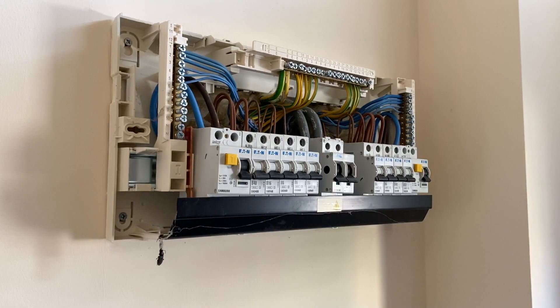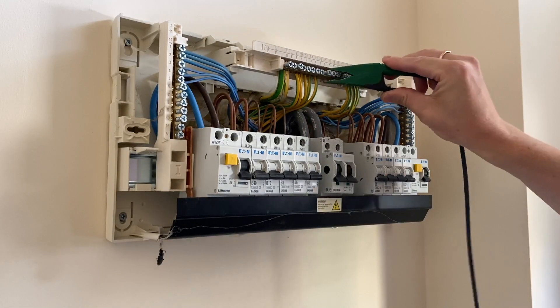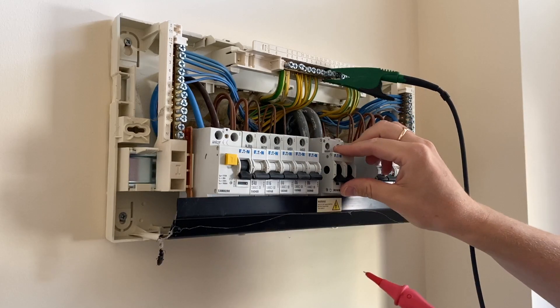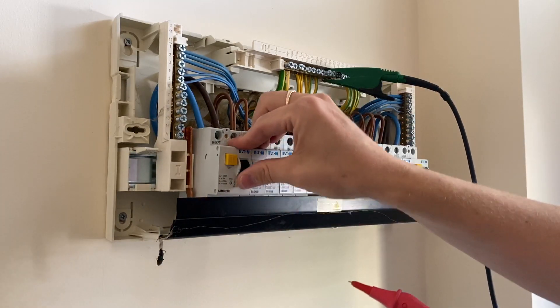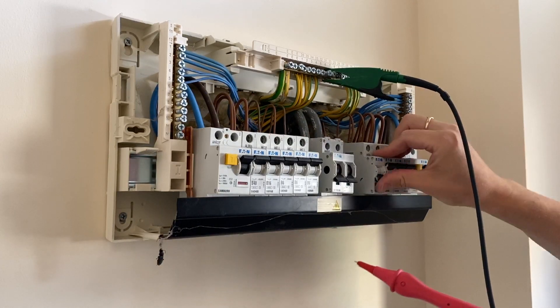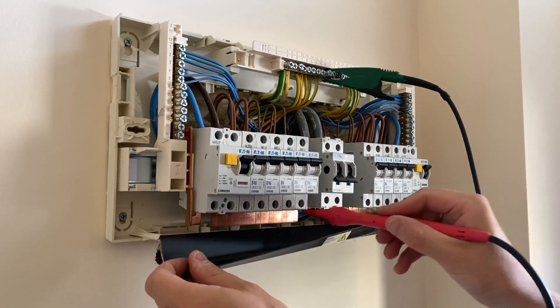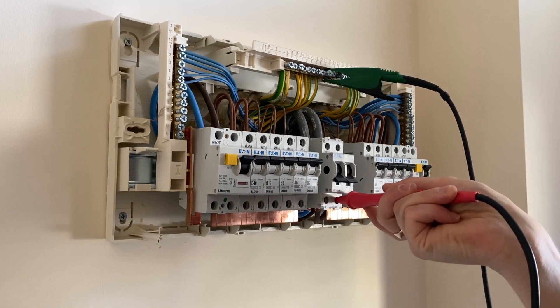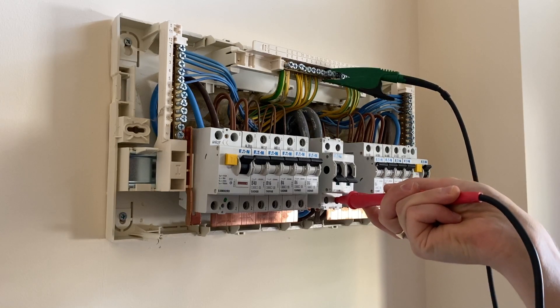I'm going to do insulation resistance tests now, using my crocodile clip for the CPC and then the probe for phase conductors. First, I'll leave the main switch off but turn the RCDs on and all the breakers on, and just do a test directly from the busbar to see what I get, because there's nothing connected really, so it should be clear.